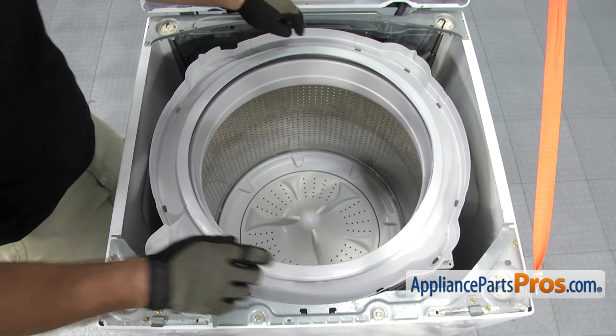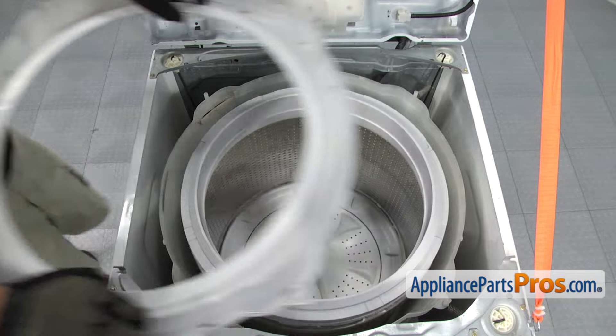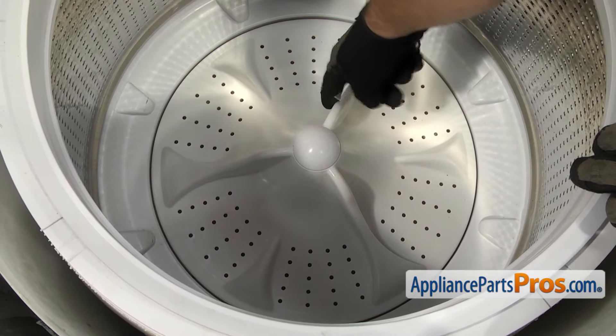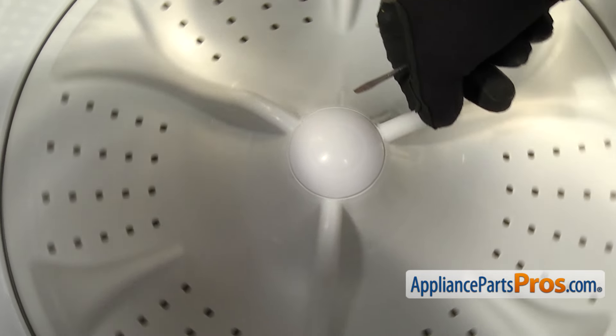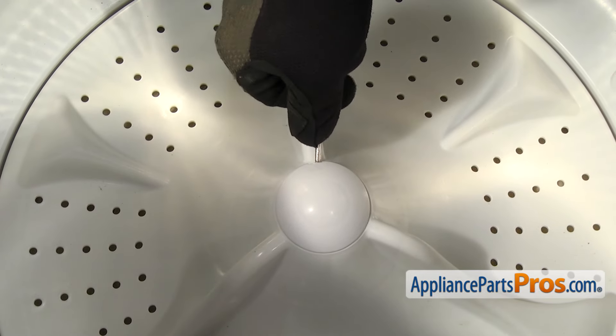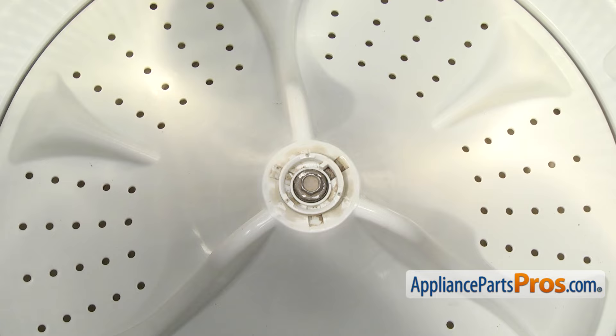Once you have all the tabs released, you can lift the tub cover off and set it aside. Now that we have the tub cover off, we're going to take the wash plate out. First we have to remove the cover that covers up the bolt. There's a little tab right here — all you have to do is get in here with a small flathead screwdriver and lift it up. Once you have the cover off, you can set it aside.